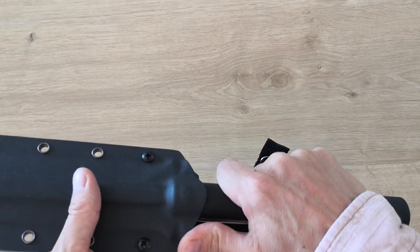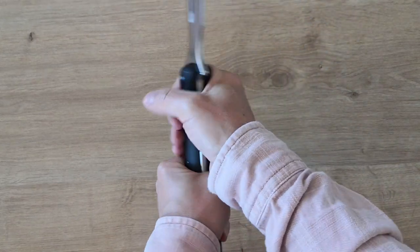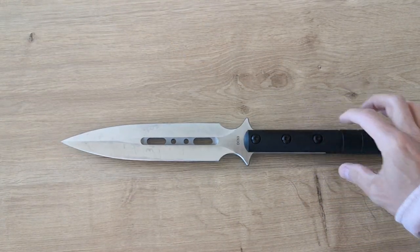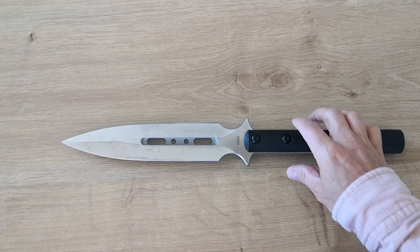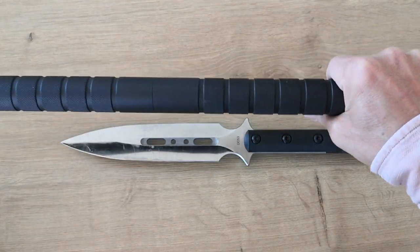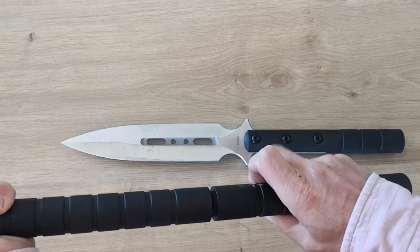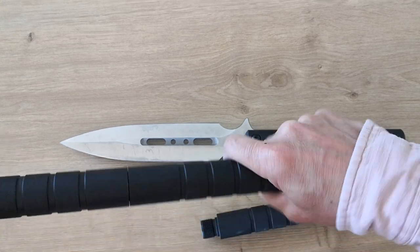The sheath has a nice belt loop and you can secure it. Nothing to complain about — solid construction, a little bit of play but not too much. The only con is that it was not delivered with a small pouch or carry bag for the handle parts, so you have to carry everything yourself. I used two straps and a mall pocket to keep it together.